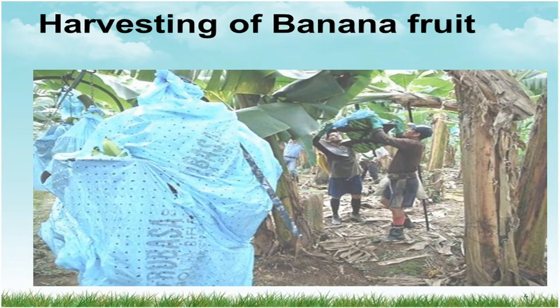So let's move further to harvesting of banana. This is the first point — you can refer to this image. This is how the harvesting looks like.